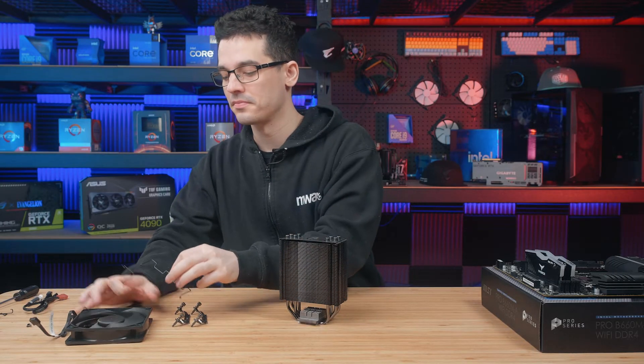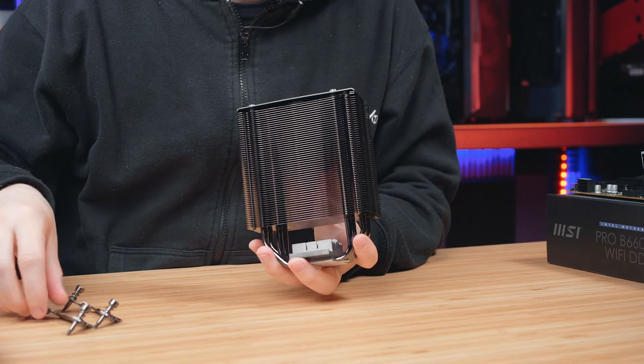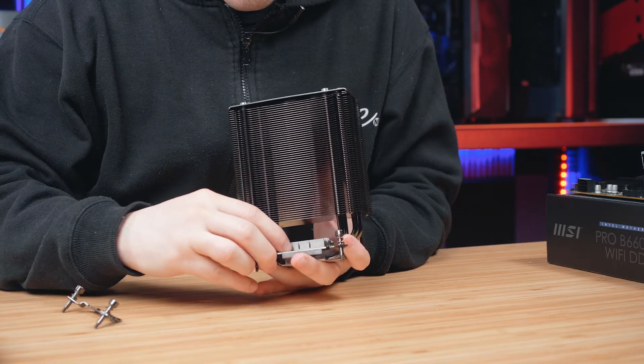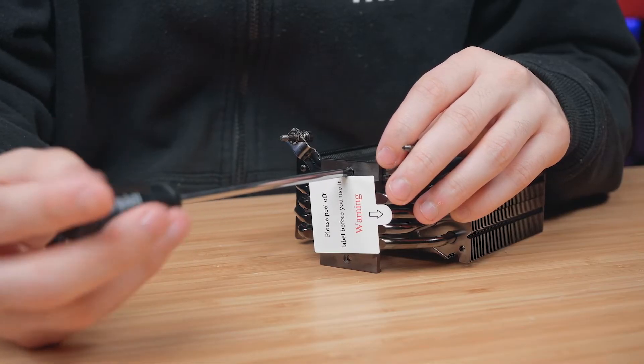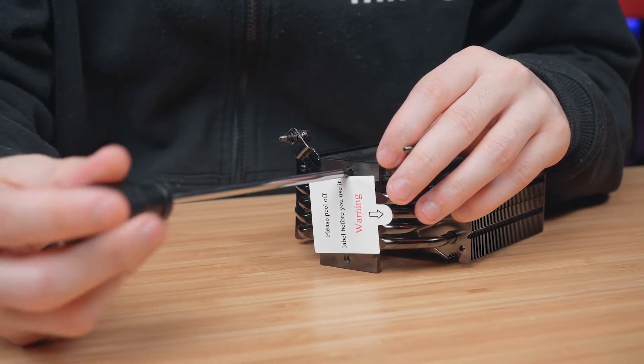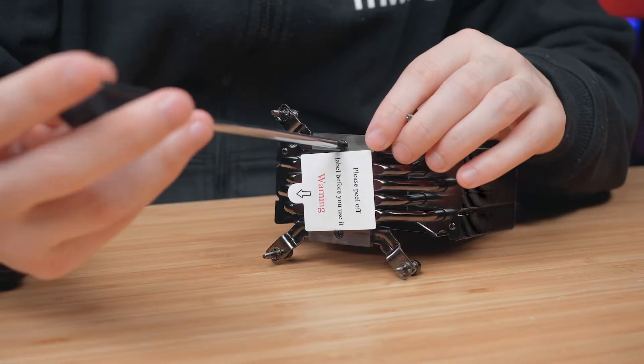Place the mounting bracket on top of the base plate and then with the provided screws, just place them and secure from the bottom. Just repeat this process for the opposite side.